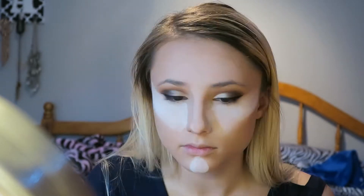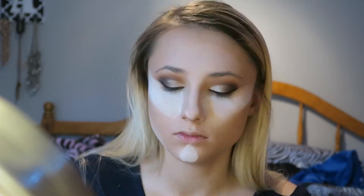Then I bronzed my face and I used the Too Faced Chocolate Soleil Bronzer. I forget what the brand of this brush is, but I got it in my Ipsy bag a couple months ago and I absolutely love it. Then I went in with my RCMA No Color Powder and just a beauty sponge, and I put that under my eyes, on my chin, below my bronzer, and on my forehead just to kind of bake and set my foundation.